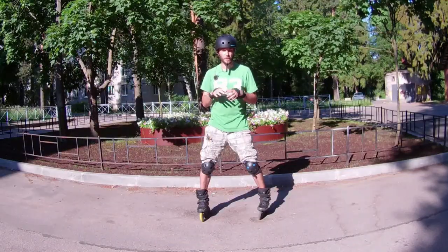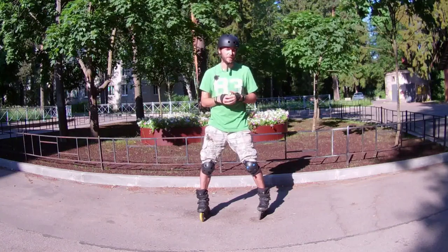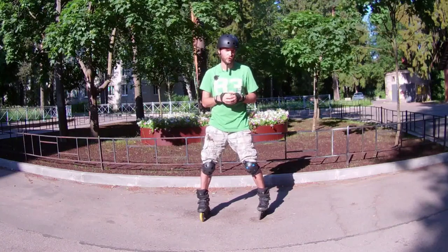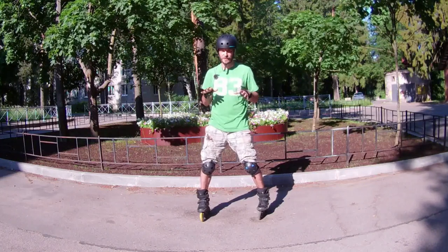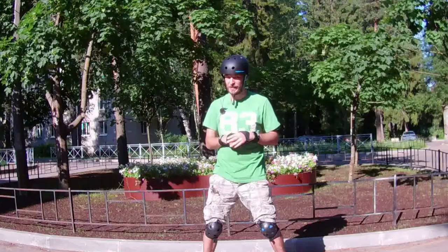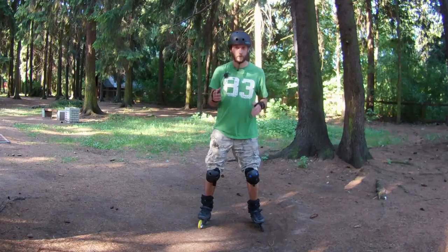Today we will start from the basic stance for inline skating. If you are only a beginner and not very sure about standing on skates, it's better to find some surface that is not skatable — for example, the grass.